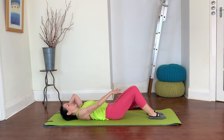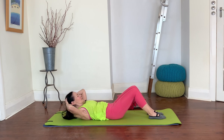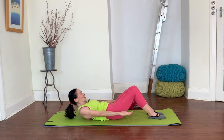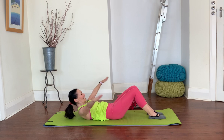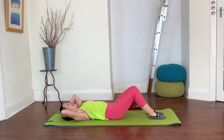Notice how I'm staying in neutral here — I'm not tucking my bottom under or flattening my lower back. It's all about that curl from the upper body. Let's do it one more time: inhale, nod, exhale, curl, inhale to reach, exhale, curl deeper. Bring the hands back to the head and come all the way down.